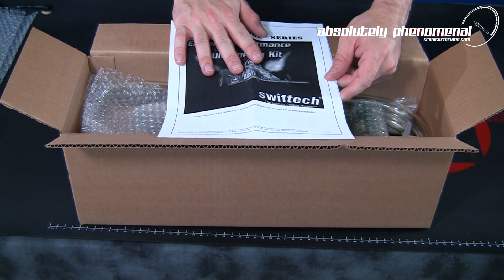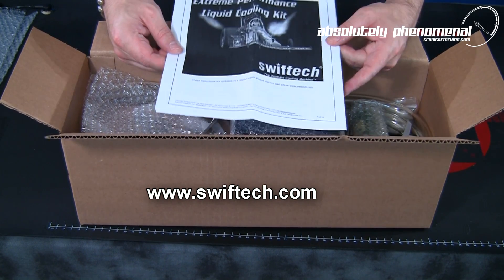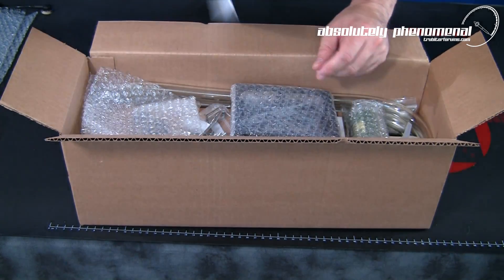For the latest version of the installation guide, visit Swiftek's website at www.swiftek.com where it can be downloaded for free.